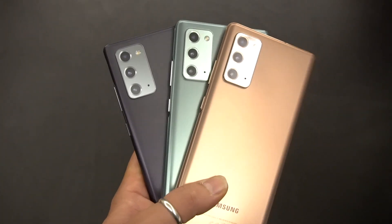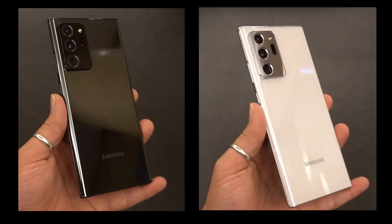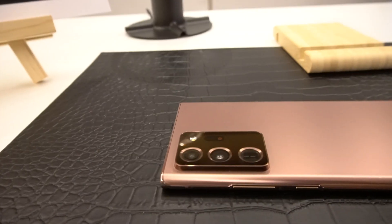This year, we also see different colors for the Note series, with the Note 20 offering grey and green variants and the Note 20 Ultra offering black and white ones. The bronze, of course, is a common color for both and quite frankly looks amazing.